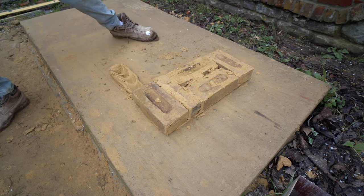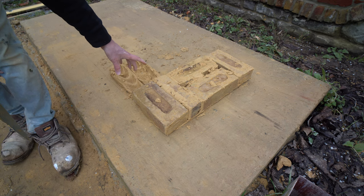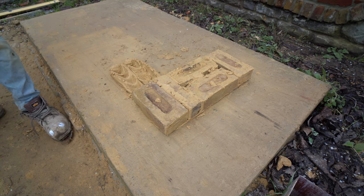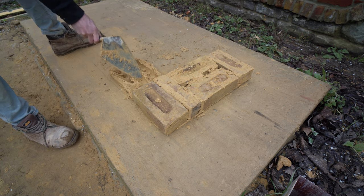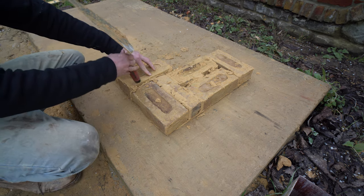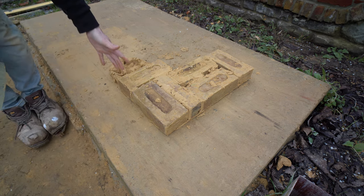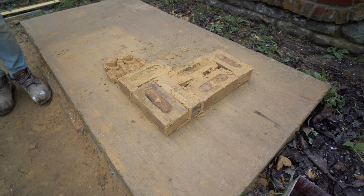Now we're going to come along here a few bricks. Because we've got a stretcher here, we don't have to put a queen closer here anyway — with nine-inch work you always alternate your queen closers course to course. There's one here and you won't need one on this side; it'll be on the next course up. From this point we're just going to put a header straight in. I'm assuming with a name like Flemish it came from the Netherlands — Dutch or something along those lines. You just put a stretcher, then a header, then a stretcher, then a header. And basically, that is Flemish.